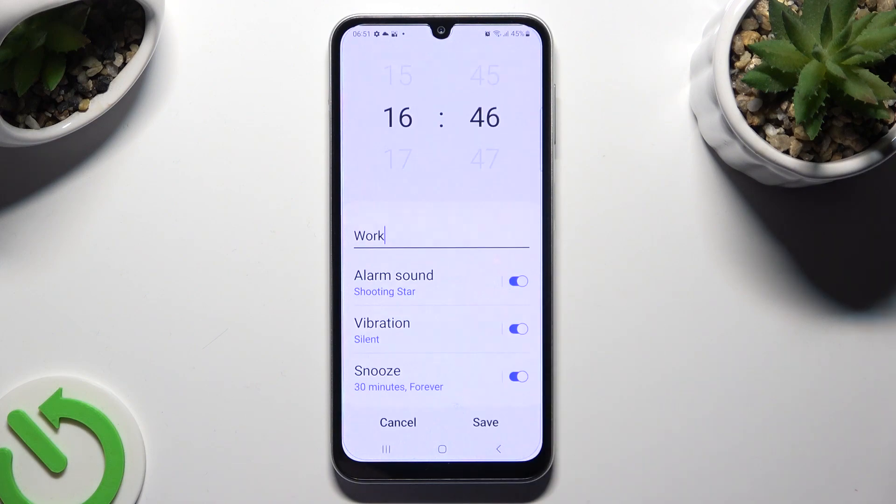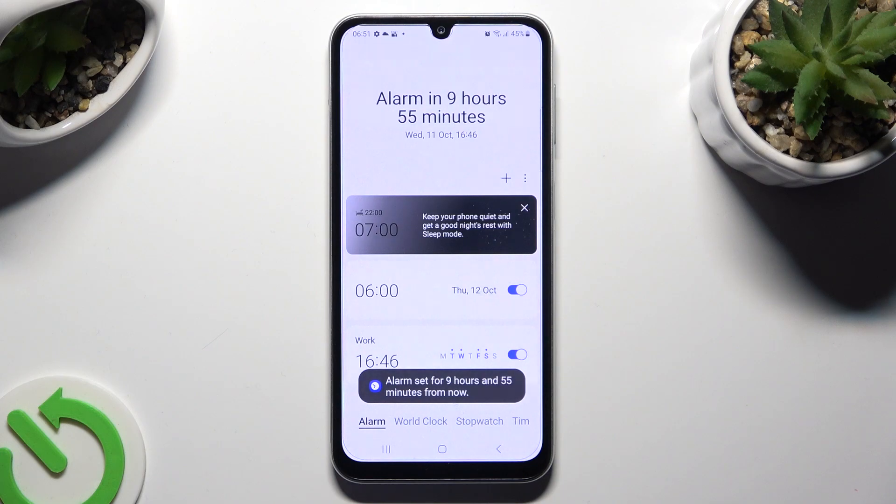Then go back and hit save at the bottom right corner. As you can see, my alarm was successfully created.